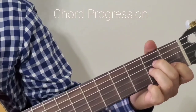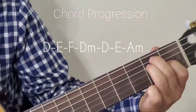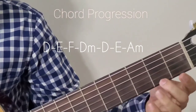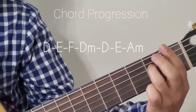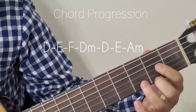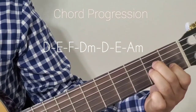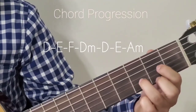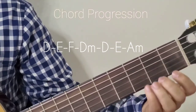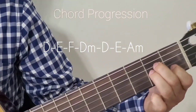The next phrase has a slight variation. Starting from D major, then E major, then F major, then D minor, then D major. I'll do that phrase again. Hope that one is clear.